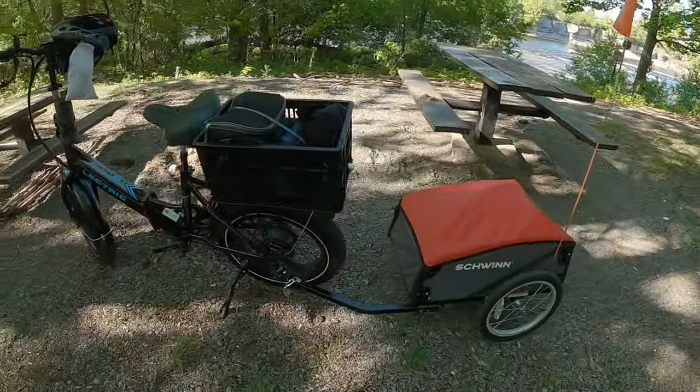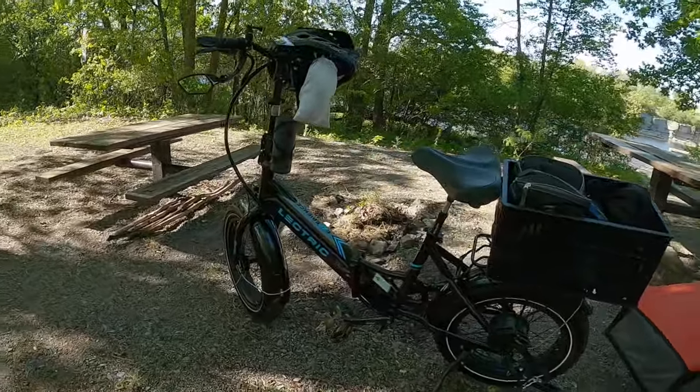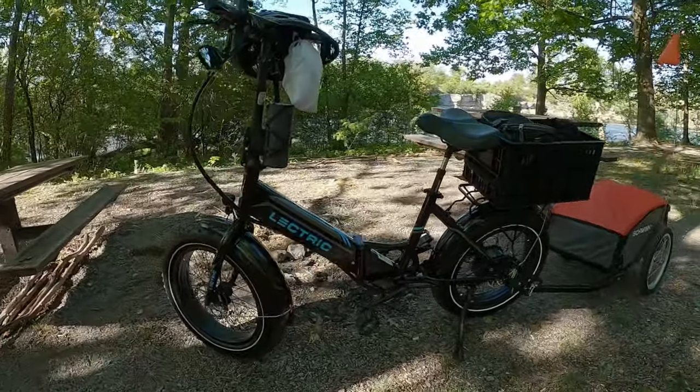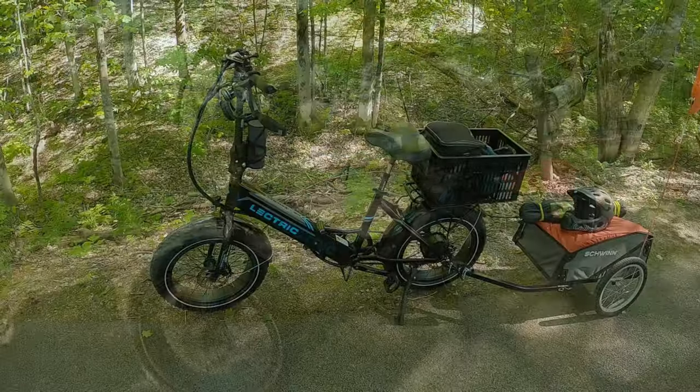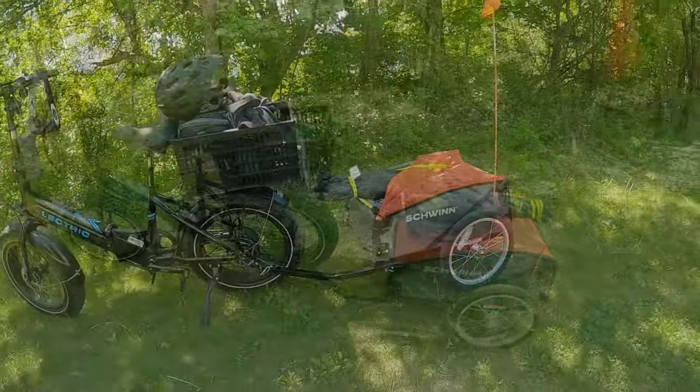What I found through the voltage meter — and I've been keeping an eye on it with and without the trailer — is that the voltage meter reads about the same, which I found very surprising. You don't even really feel the trailer is back there once you get it moving down the road; you forget it's even there.